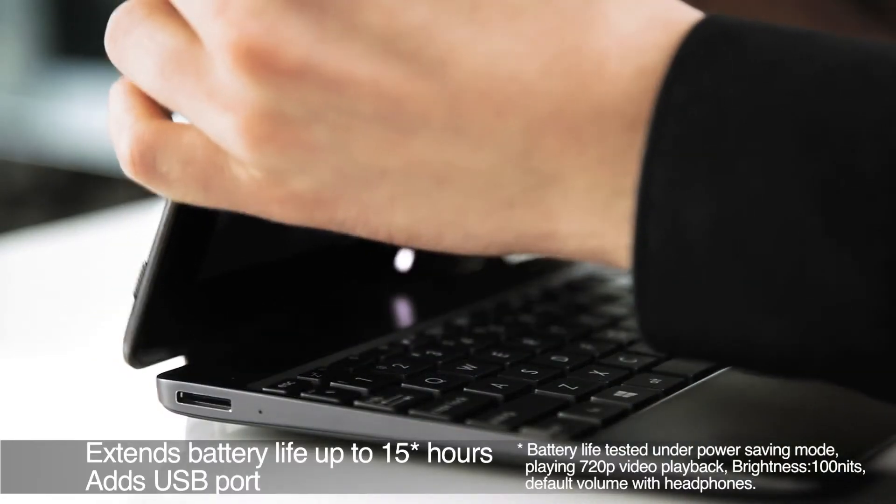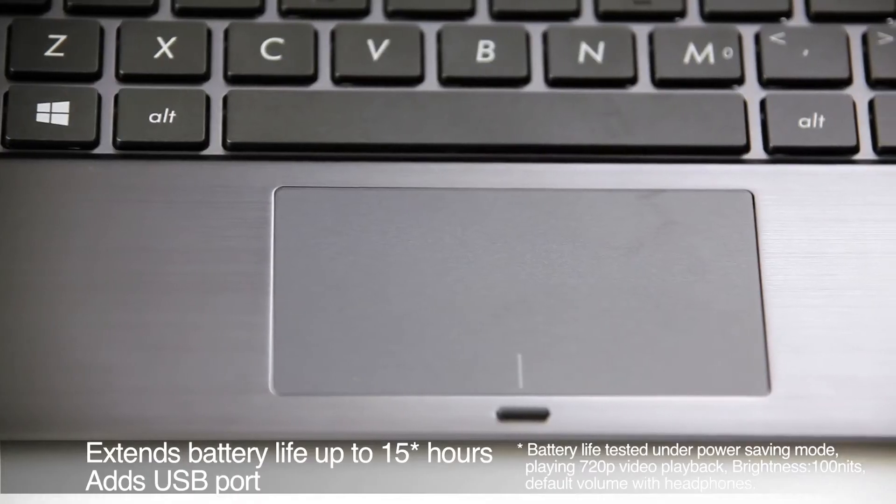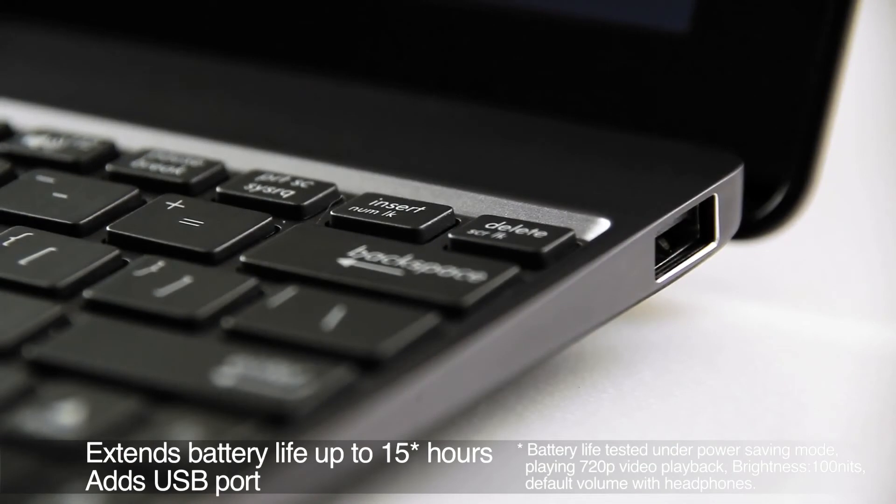Docking the VivoTab RT extends battery life up to 15 hours, gives you access to a keyboard, touchpad, and USB 2.0 port, essentially turning it into a netbook. The display is also easily adjustable for use on your lap or desk.